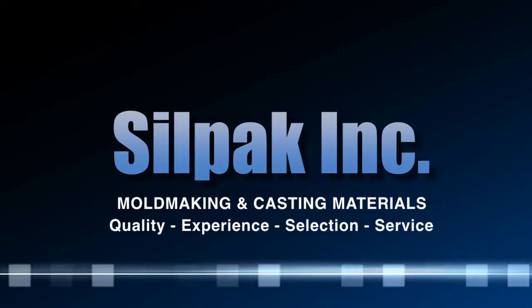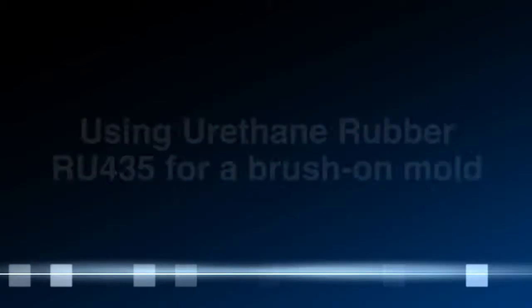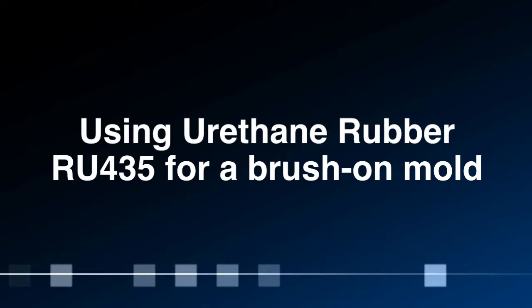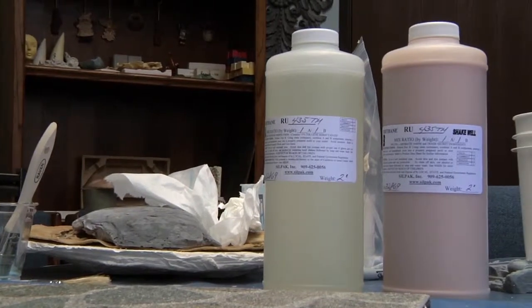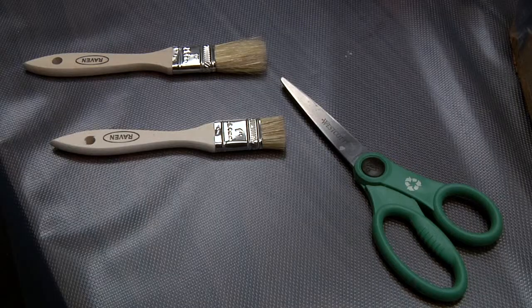Silpak here, one-stop shopping for rubber and plastic materials. Today we'll be making a brush-on mold with urethane rubber, again using a chip brush and scissors.